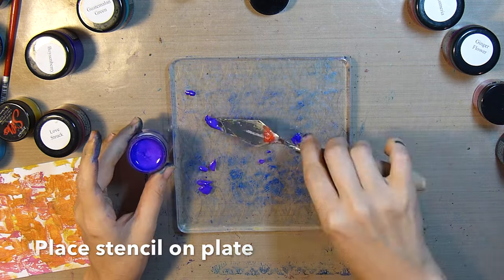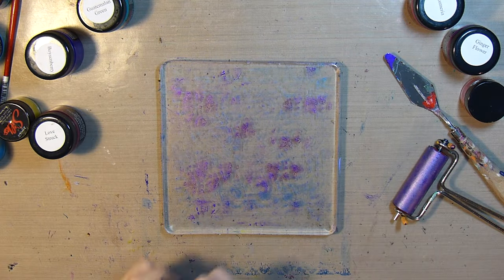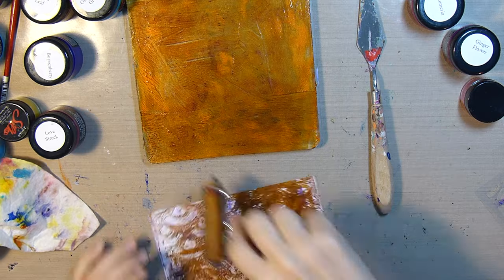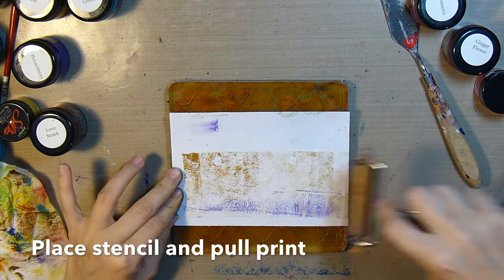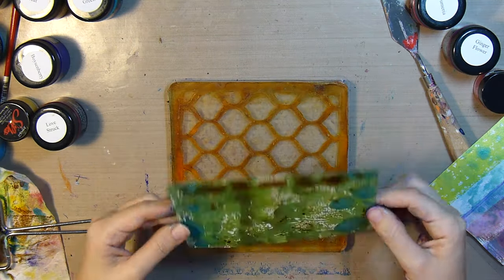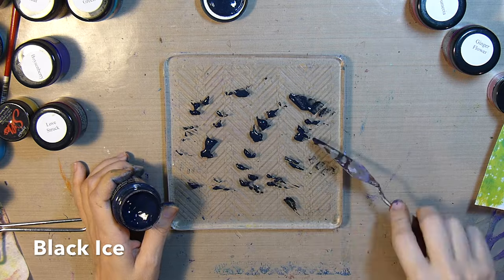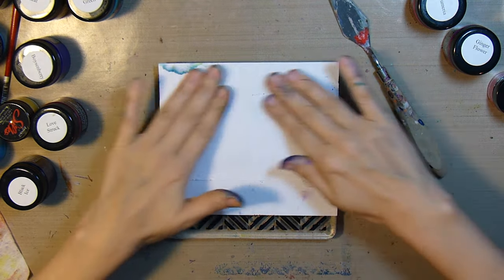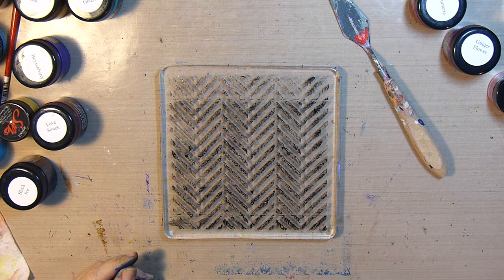We'll do this again with another stencil — this time I'm using some snapdragon, and instead of covering the whole plate I'm putting it sporadically around. I'll lay out some autumn leaf and ginger peach, spread that out, and place a stencil on top. When you do this you'll want to make sure you apply pressure where all the holes are and you'll get a good print. Next I'll lay a stencil down and apply some black ice — then remove the stencil and pull the print.